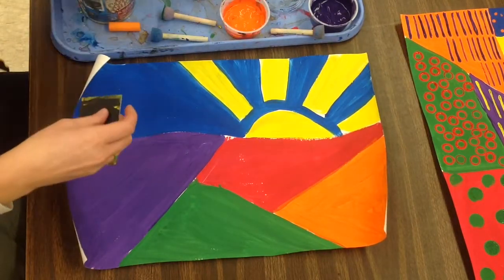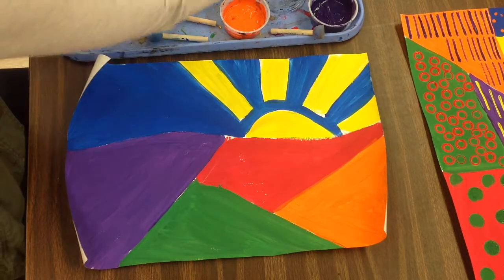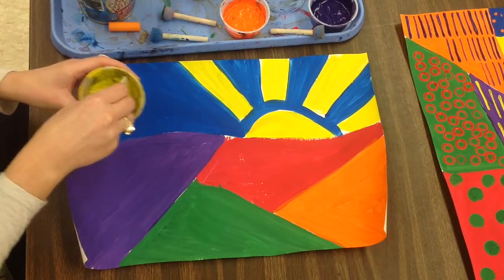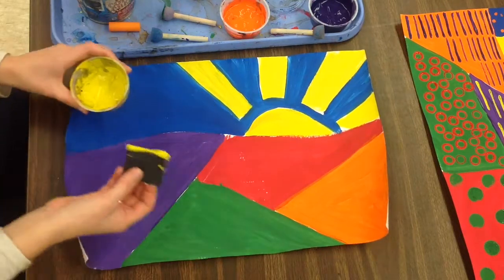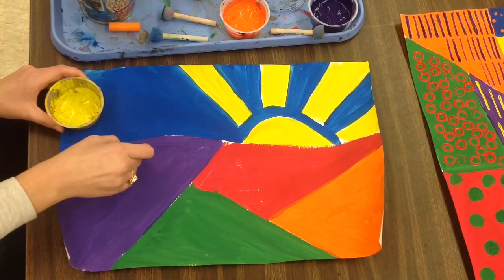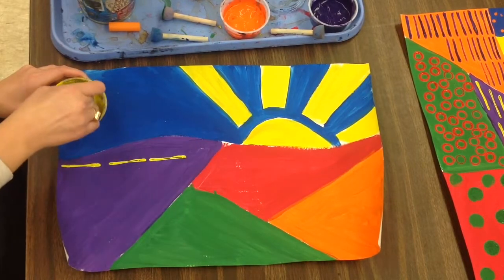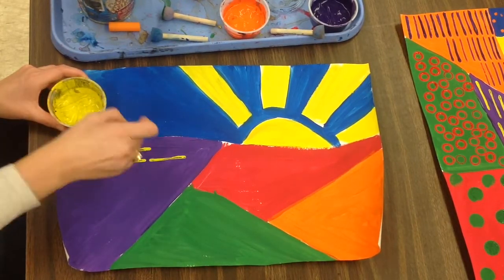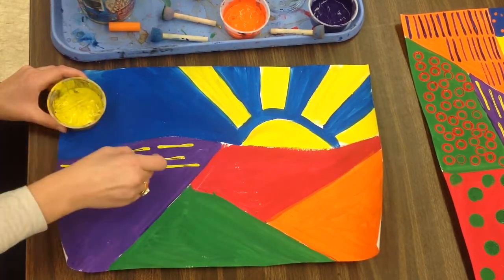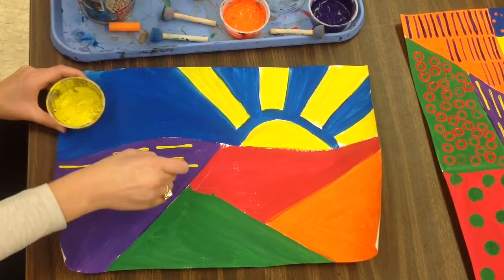I have this purple shape of land here, so I am going to do a yellow print on top. I'm going to use the tag board piece — that straight edge — to make a straight line pattern. I dip just the edge in my paint and stamp a straight line. I press my piece in and pick it straight up. If I wiggle my stamp while pressing it with paint on it, it will make a smeared line, so make sure your piece doesn't move or wiggle when it has paint on it.